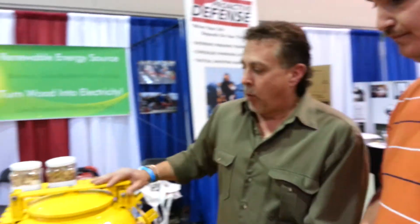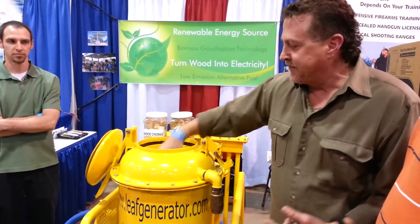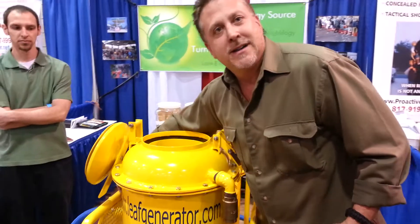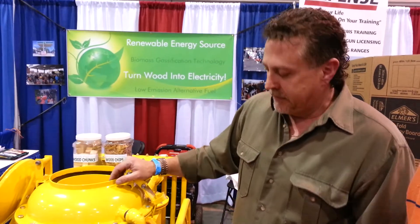This is a gasifier. We're turning wood into electricity. The gasification process is basically taking the smoke from the wood, filtering that, cooling that, and running it through a system of channels so that it comes out a clean, burnable alternative fuel — a low emission alternative fuel.